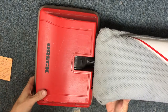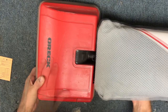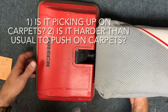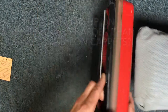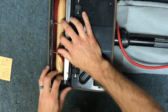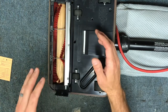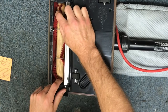Hey guys, today I am going to show you how to replace a belt on an Orec upright vacuum cleaner. There are a few things to look for to determine whether or not you need a new belt. The first thing is: is the vacuum cleaner picking up well on carpets? The brush roll is responsible for brushing and agitating your carpets, getting things loose so that suction can pull it into the vacuum. So if it's not picking up well and you don't have a clog, then the belt is most likely your problem.